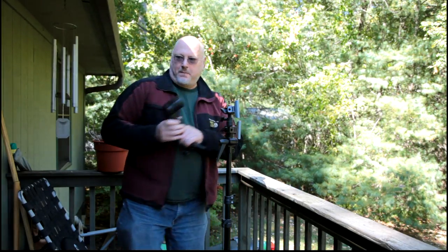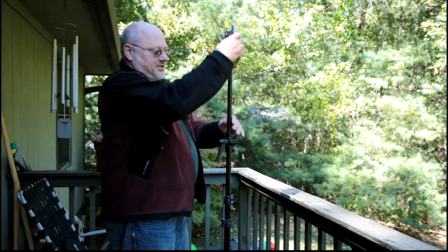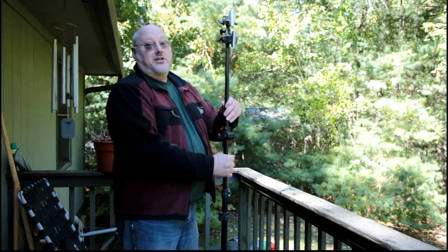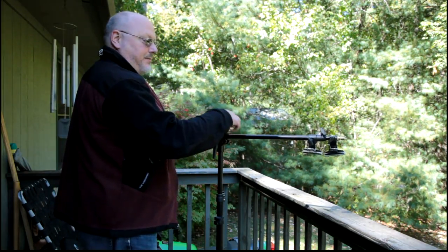The other thing I can do with this is lift this up. There's a third column I can raise, and in addition, if I go all the way up with it, I can bring it out like this and it becomes a boom.